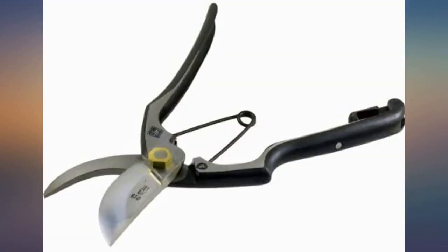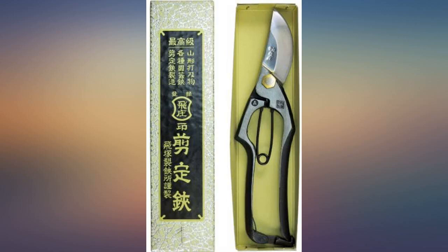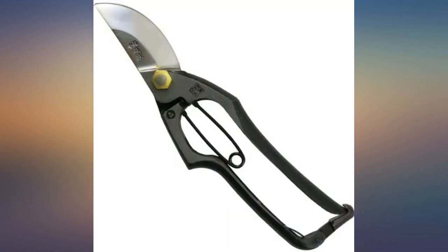Nice craftsmanship in the pruning shears. The cutting edge is honed to a mirror finish so it's very sharp — I'm sure they will last for decades.